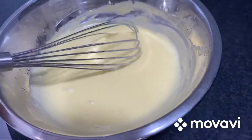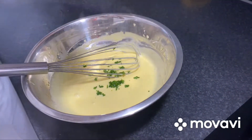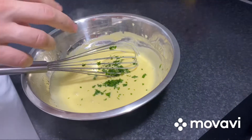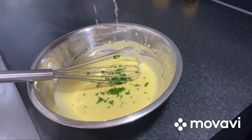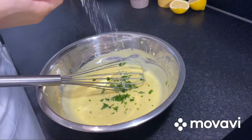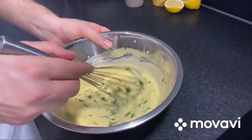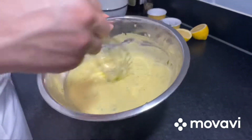And when it's ready, you will add some tarragon. And a little bit of lemon juice. Salt. Whisk. And it's ready.